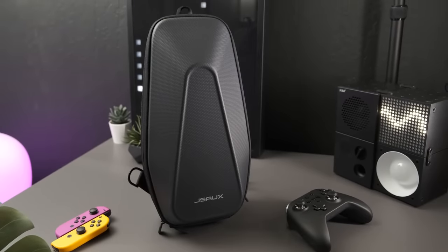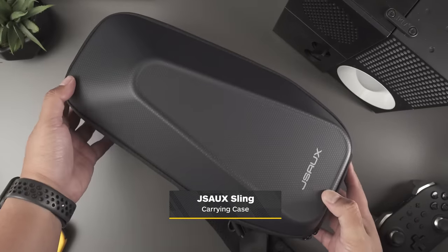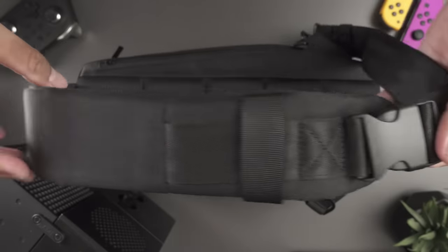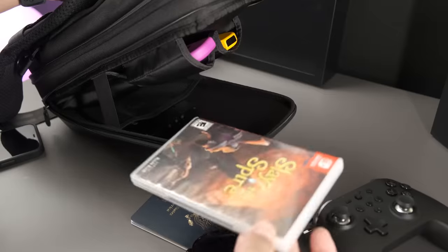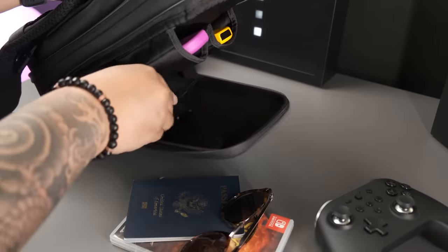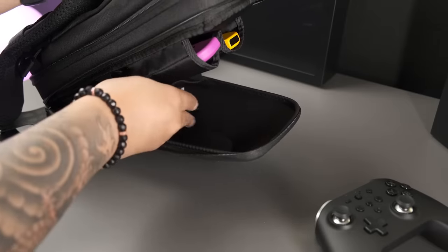If you're looking for a solid bag to carry your Switch and all its peripherals, this sling from JS Aux might be exactly what you're looking for. It's actually designed for the Steam Deck, but bags designed to haul Valve's handheld Linux machine also make great choices for the Nintendo Switch. There are plenty of little nooks and pockets inside to tuck things away neat and tidy — or just go crazy, I'm not here to tell you how to live your life.